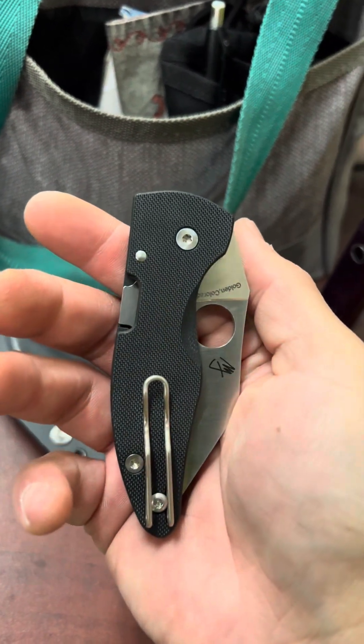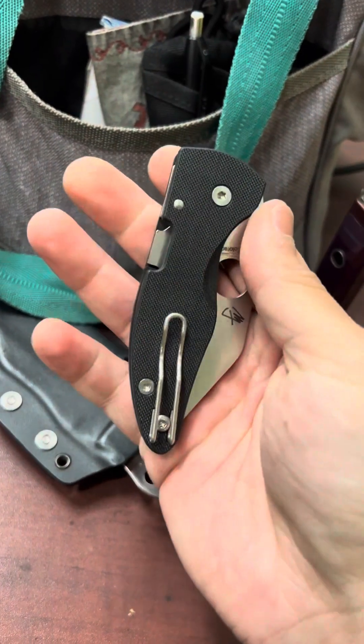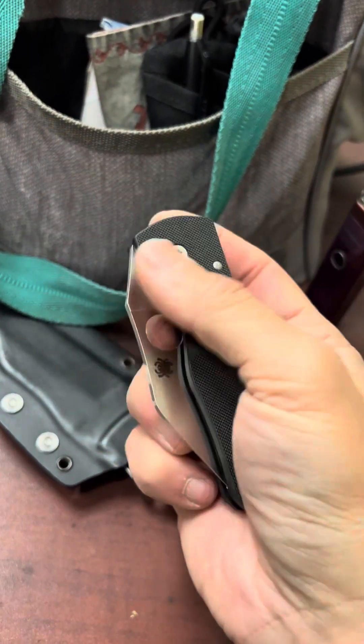I'm super excited about this knife. I'll be interested to see if they make any other versions of it. The Micro Jimbo — super nice knife.